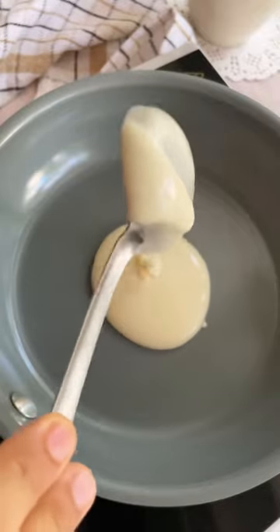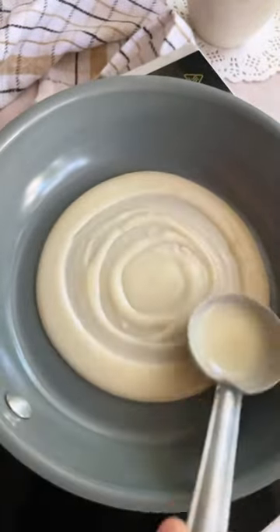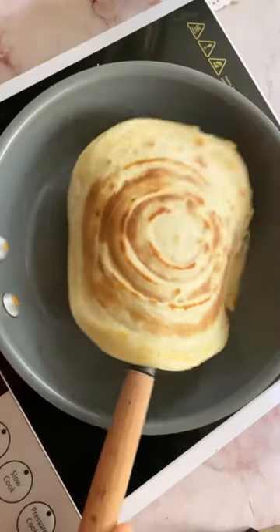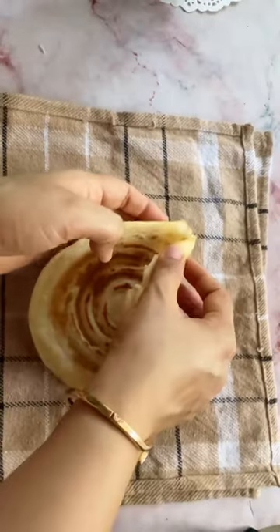Now take a non-stick pan and spread the batter like you make dosa, and let it cook on low flame for about three to four minutes. Once it turns golden brown on one side, carefully flip it over and cook on the other side for three to four minutes. Now take it off heat and roll it into a cone.